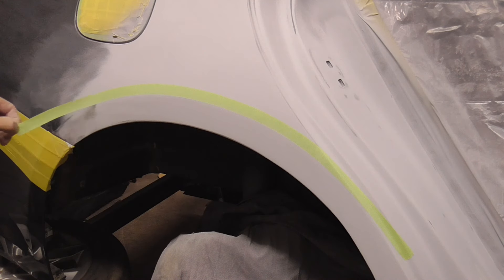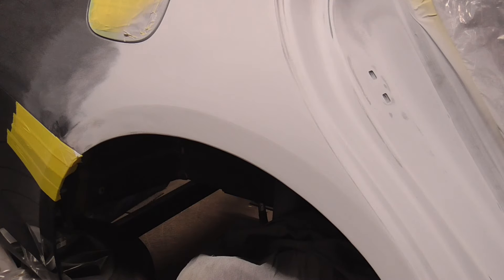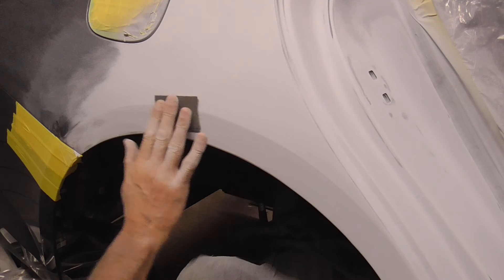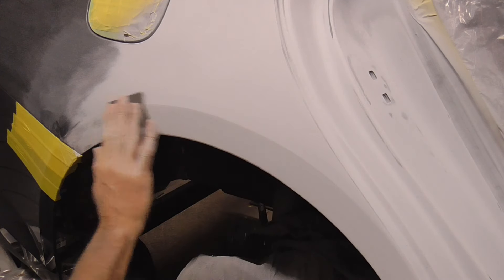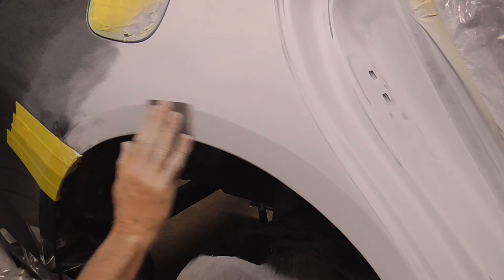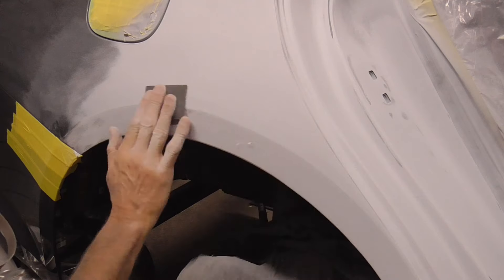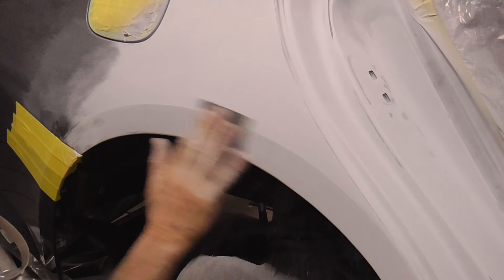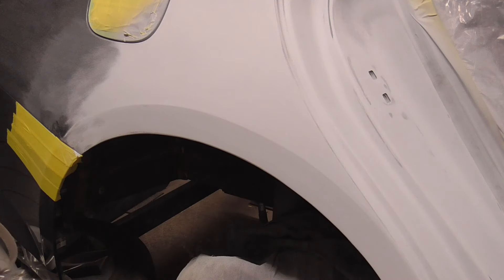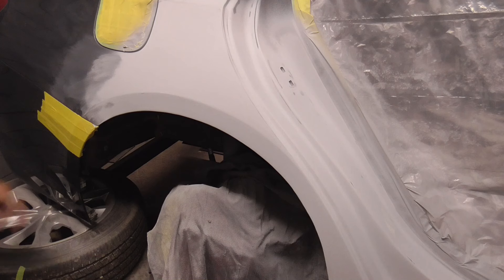Now we can pull that tape and we should be right on the body line — it'll be pretty sharp. You can knock it down or round it off with a fine grit piece of sandpaper, so you don't sand it too fast. Just round that off real nice and you're good.